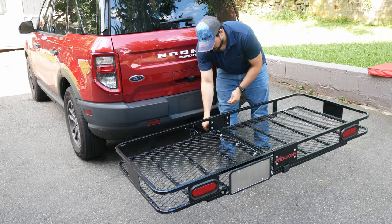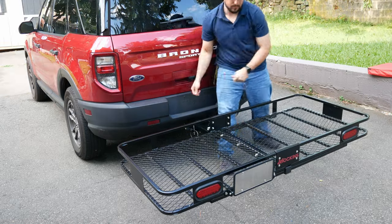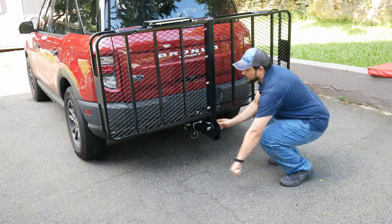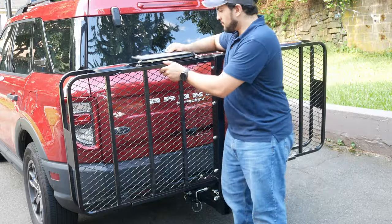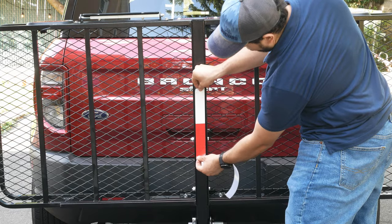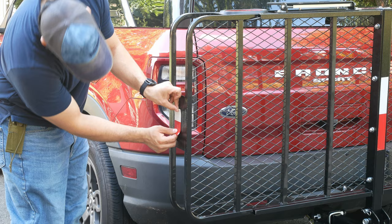Here I am showing how you can remove the pins and put it in its upright position, which is extremely useful. And thanks to that flip-out license plate, we can drive in this orientation without having to worry about blocking our license plate. And while you have it in this configuration, you'll want to be sure to stick on your side reflectors.